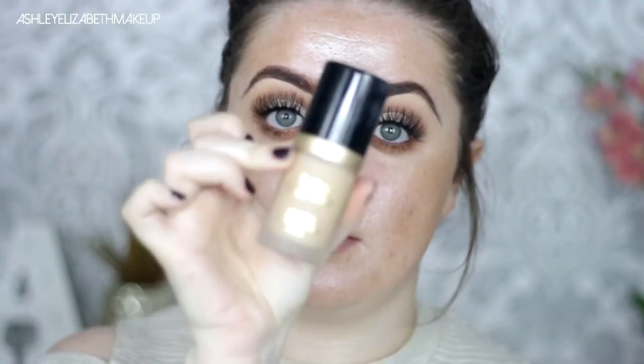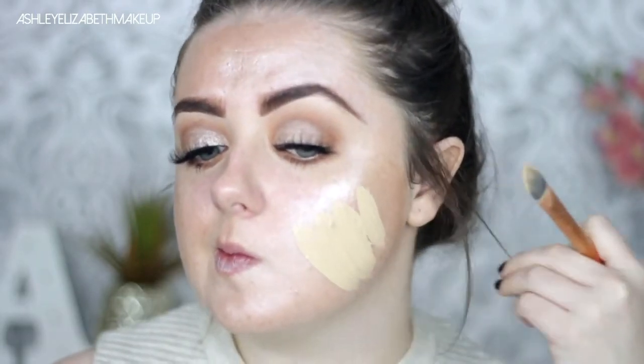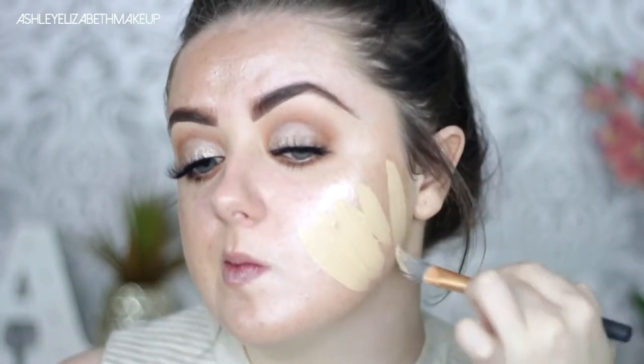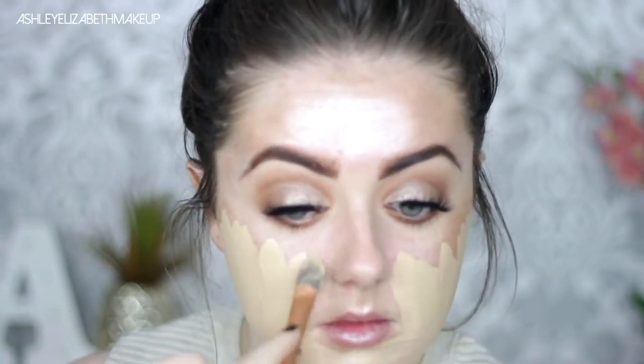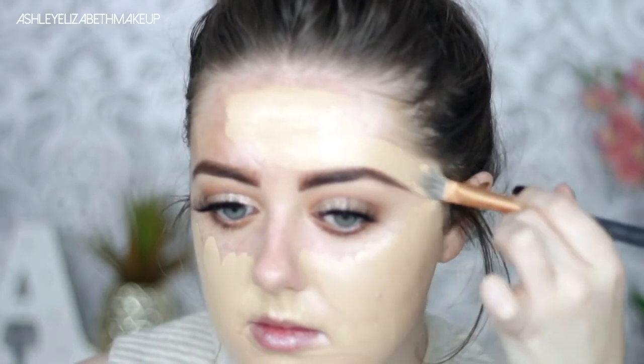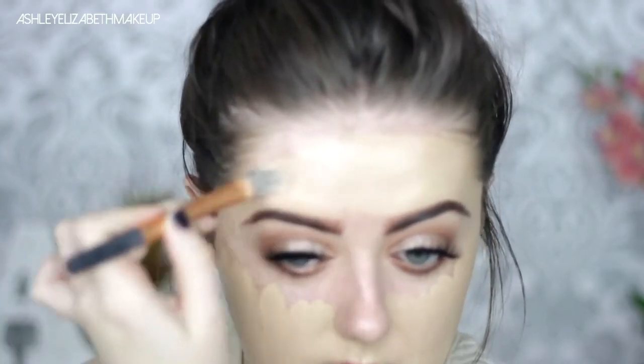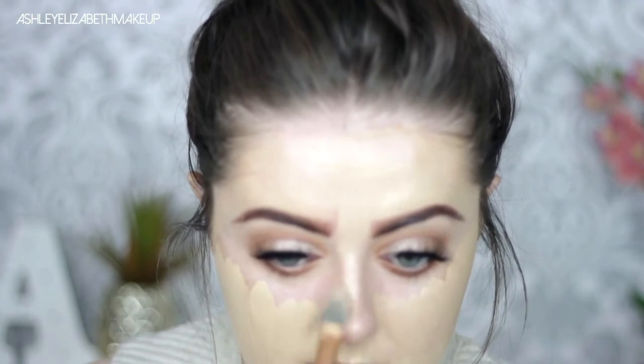For foundation as always I'm going to take my Too Faced Born This Way foundation in Porcelain. I'm just painting that all over my face and then going in to buff it out using my Real Techniques complexion sponge. I feel like if I do it this way I get better full coverage rather than going straight in with the foundation on my sponge — so I do like to paint it on my skin first and then blend it all out using the sponge.